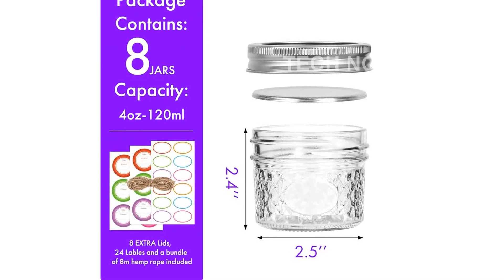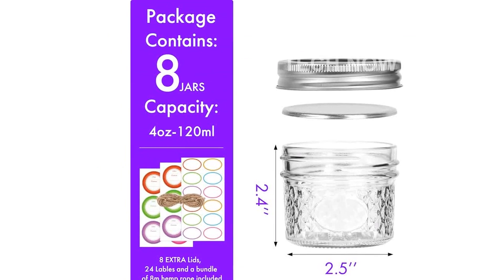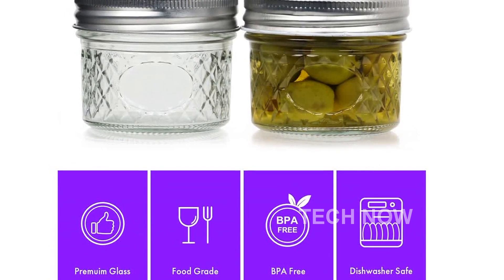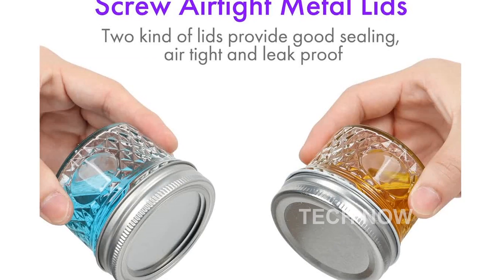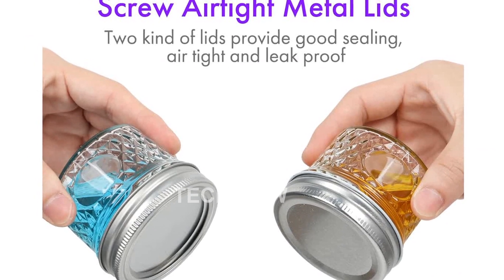The Mini Mason Jars have already received rave reviews from satisfied customers, with an average rating of 4.7 out of 5 stars. They are currently ranked number 11,975 in the kitchen and dining category and number 79 in canning jars, making them a trusted choice among shoppers.